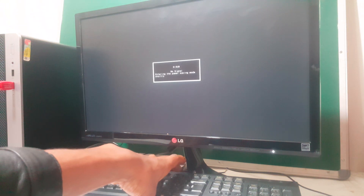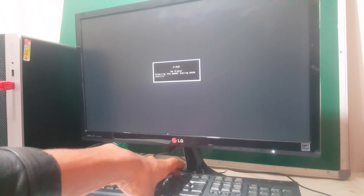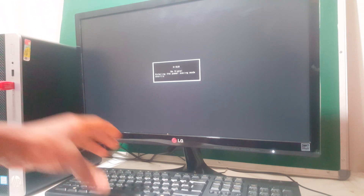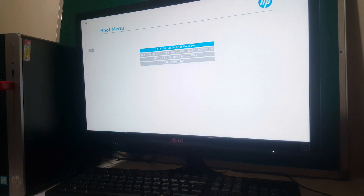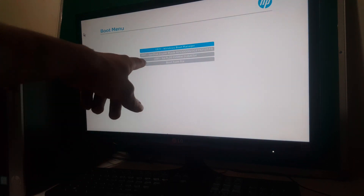So the computer is going to restart. Then when the computer restarts, you're going to click F9. I'm going to power on the computer, then when it powers on, I'm going to click F9 rapidly, and this will bring us to our boot menu. So we have our boot menu showing our USB drive here.